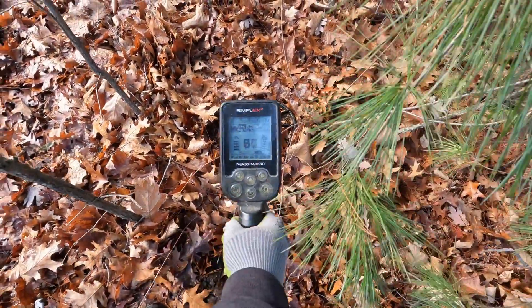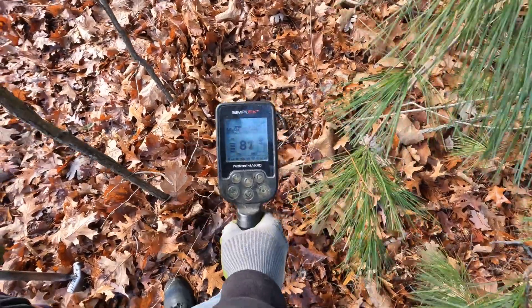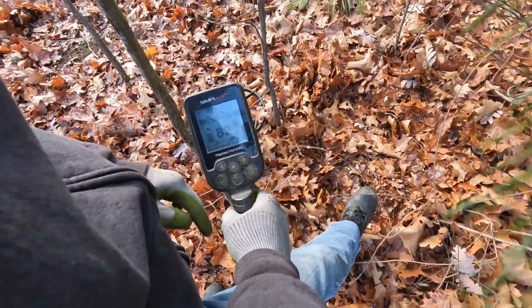Next signal — 70s, 80s, all the way up to 91. It's kind of hoppy but we'll see what it is.